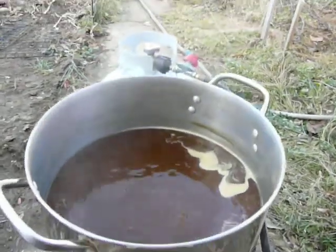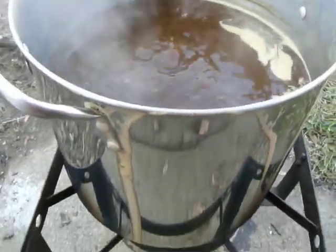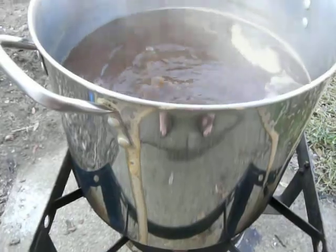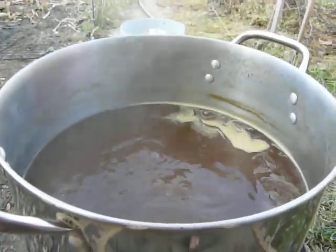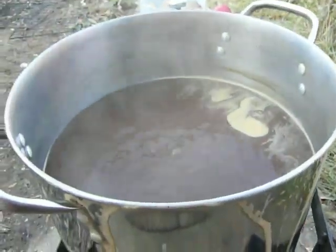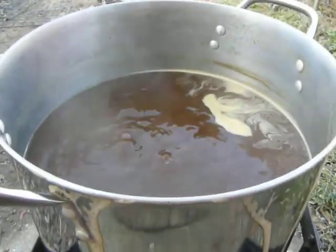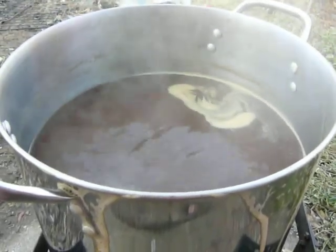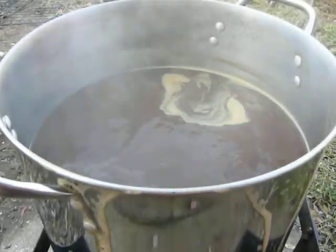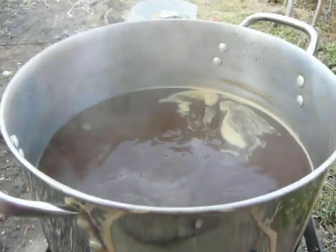Here we are rolling boiling the wort, about 40 minutes into it. Had a little boil over there but that's okay, no big deal. In about 10 minutes I'm gonna put in my second package of one ounce sterling hops and boil that for seven minutes, and then we will chill the wort down.